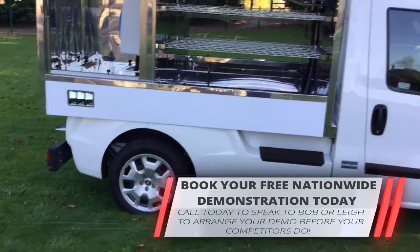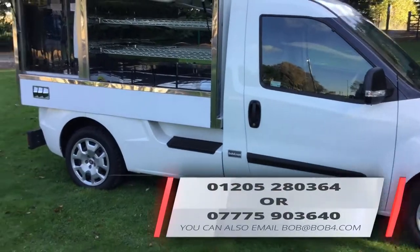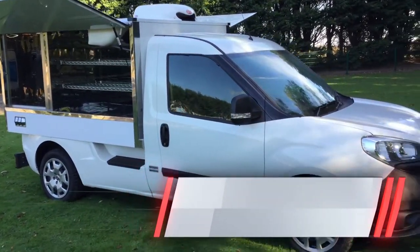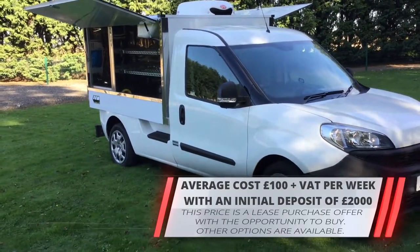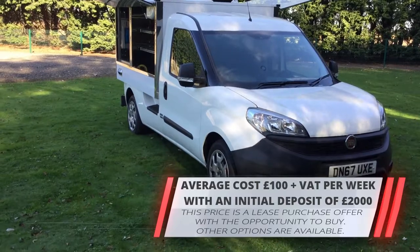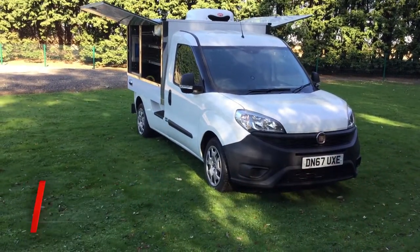That's about it, ladies and gentlemen. If you'd like a free nationwide demonstration of this vehicle, ring us on the number on the website and we will gladly come and see you — no obligation at all. These generally work out with about £2,000 down and around £100 a week plus VAT on hire purchase, with the option to buy at the end of the lease. We can also do them on finance; those figures will be on request and subject to status.